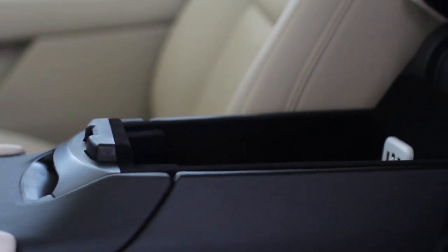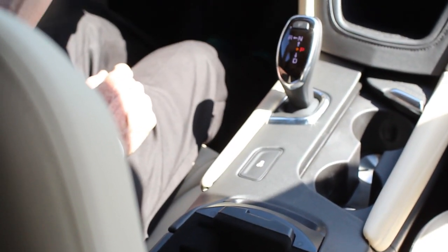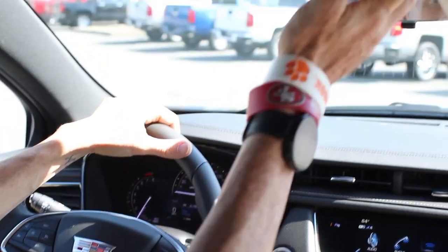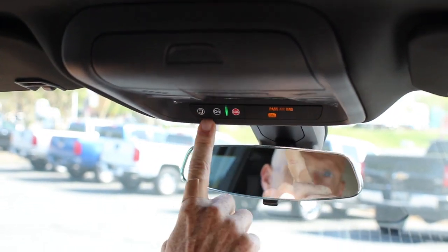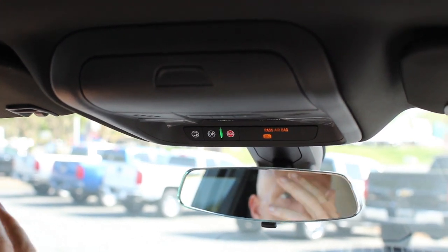It's also got a huge cup holder here with the ability to charge your phone — it slides in and locks into place. You drive down the road and as long as you've got your phone connected, you can answer it. And there's tons of extra space inside here. Up top I've got HomeLink, which gives me the ability to open up my garage door from there.